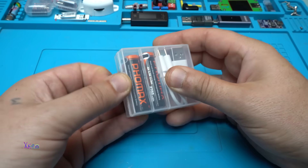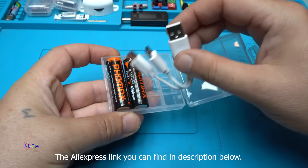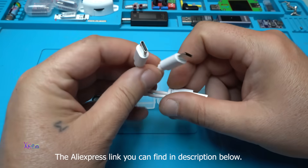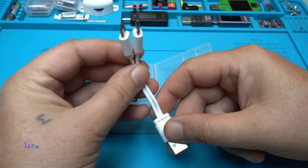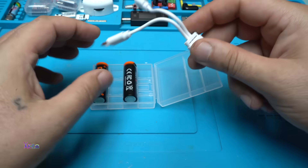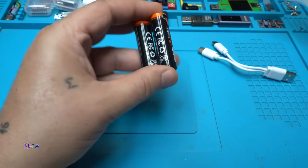Let's open it. We have the short Type-A to Type-C charging cable — and this is different: you can charge both batteries at the same time.